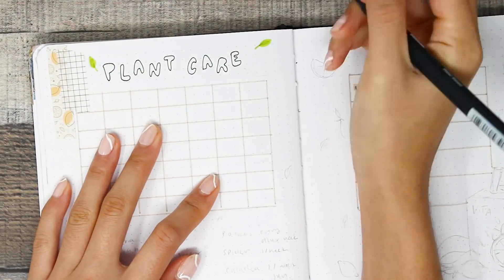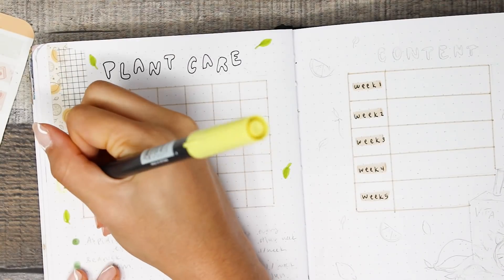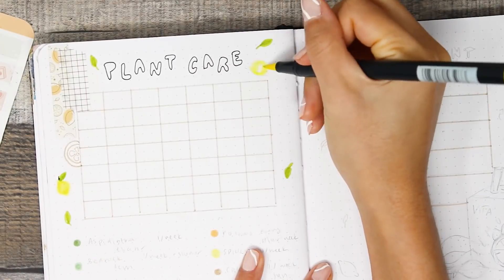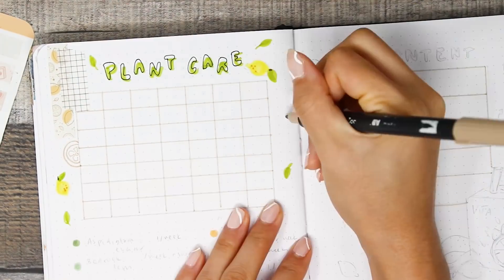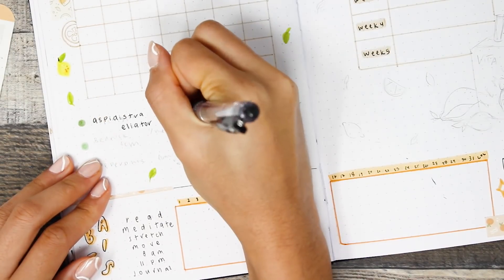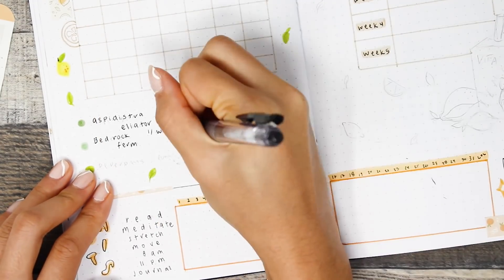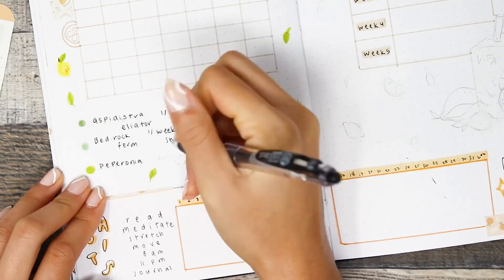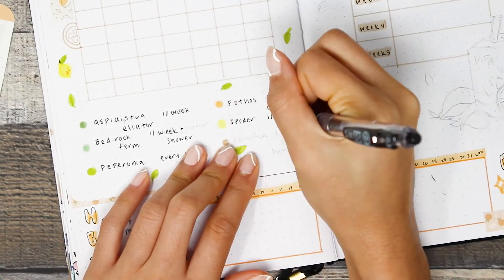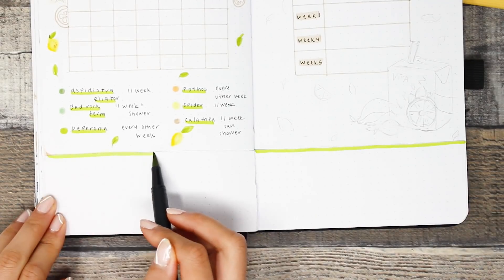For my tracker I'm adding a new one — a plant care tracker. I now have a decent amount of plants and I buy them whenever I'm sad or whenever I go to Trader Joe's. So I wanted a way to track when I last watered them or when I last took them into the shower for humidity. I have more plants than what's listed here but they have similar care to the ones listed, so I can just group them together.